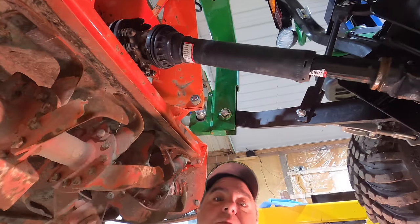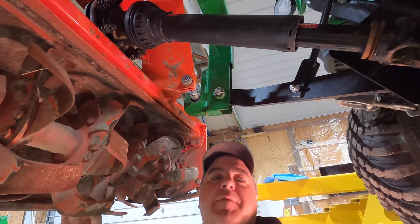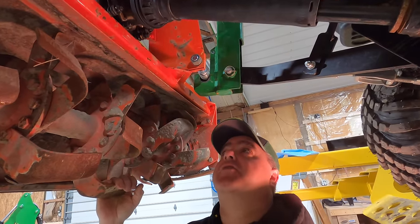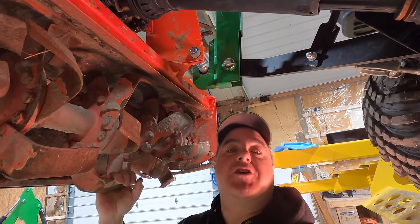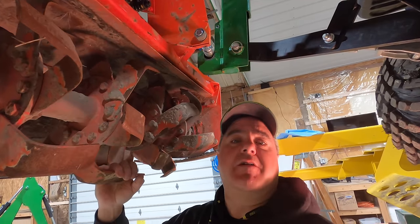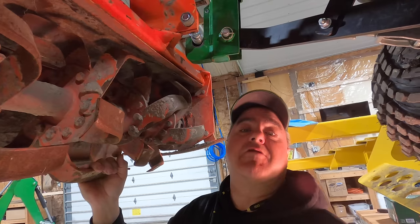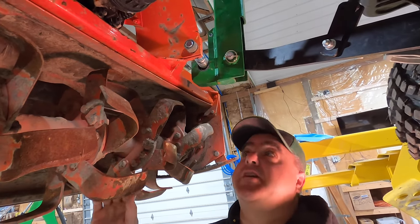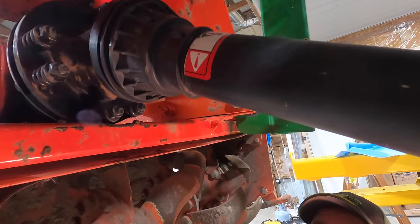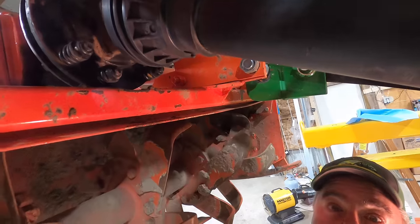This is not the original PTO shaft that came with this unit. I bought it used and it had been used on a very tiny tractor, so they had cut the PTO shaft very short. I went and bought a new PTO shaft — I think from Agri Supply — with a new slip clutch and everything. That slip clutch is actually a little bit too big for this unit; it almost rubs, and I had to grind the tiller down a little bit to keep it from rubbing.